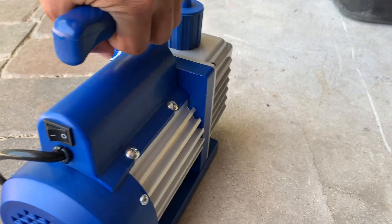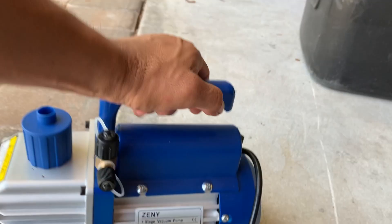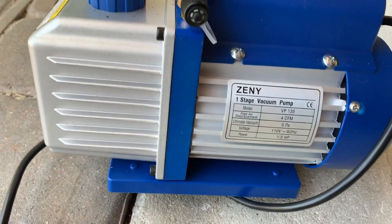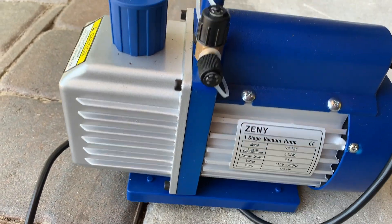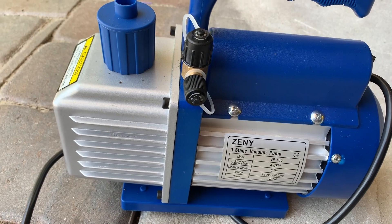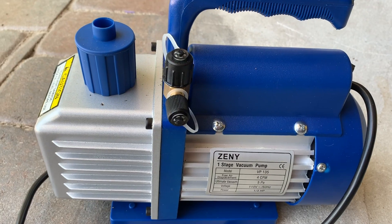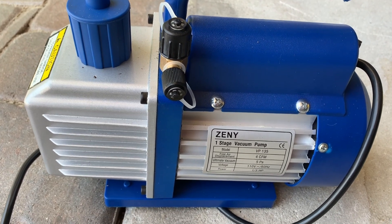I looked around quite a bit and decided to give this one a try. I've already used it once on one of my AC systems and it worked great. It's been working pretty good, so today I'm going to try it on my other system and show you guys how it performs.